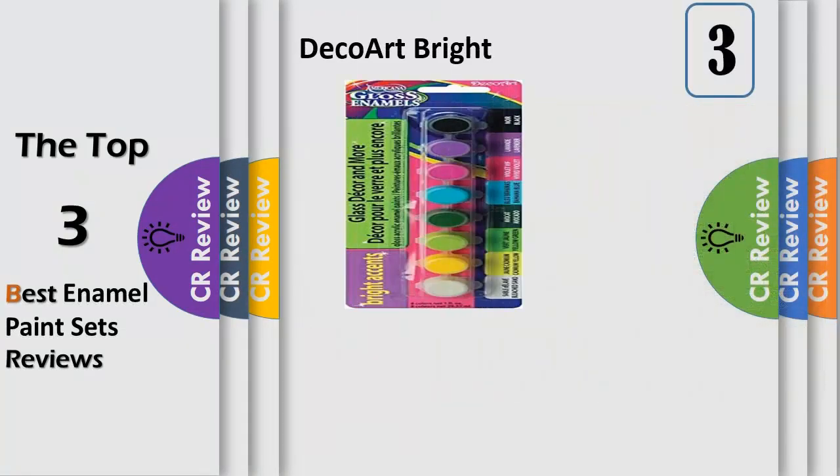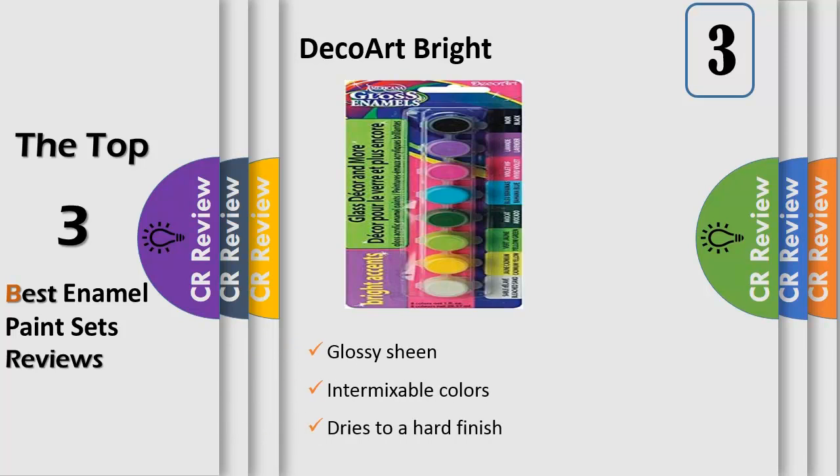Number 3: Paint Pot Sets contain 8 types of paint and are excellent for using on smaller painting projects and for doing detail work on larger projects. Americana glass enamels are perfect for painting glassware, wood items, hard plastics and metal, and have a nice glossy sheen.